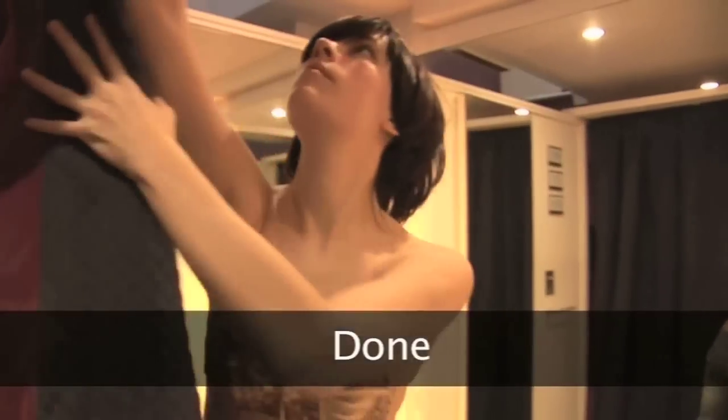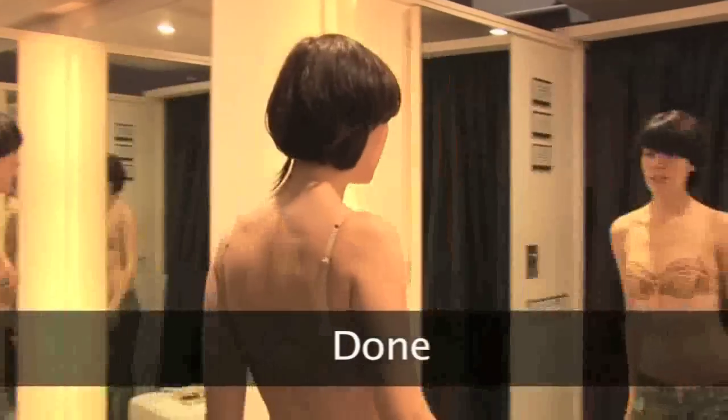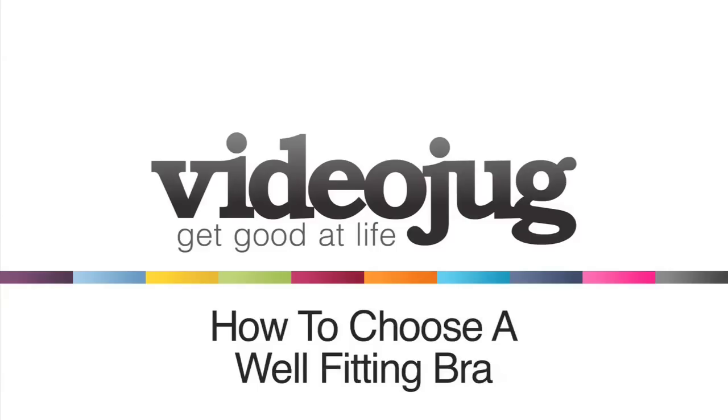Now that you have a good idea of your true bra size, watch VideoJug's How to Choose a Well-Fitting Bra for more advice on finding the right bra for you.